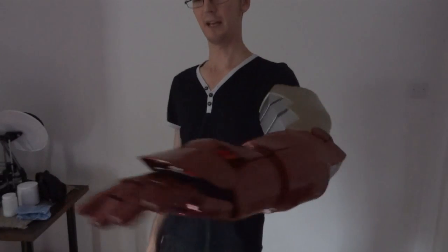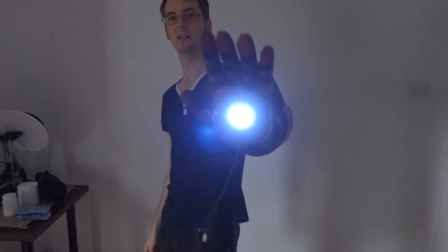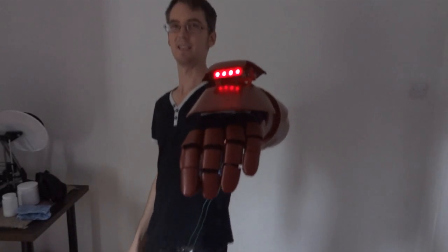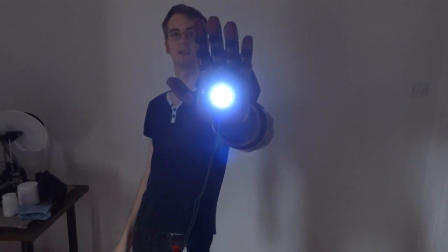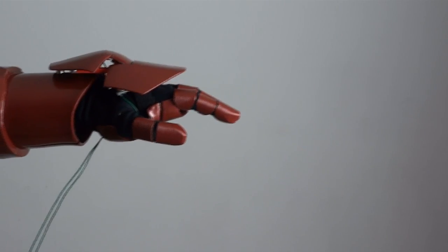Here we are all back together again. I've got the battery temporarily in my pocket to power both the repulsor and the red LED laser weapon, which are both wired together at the moment but could be switched individually. Let's just check out that motion again.